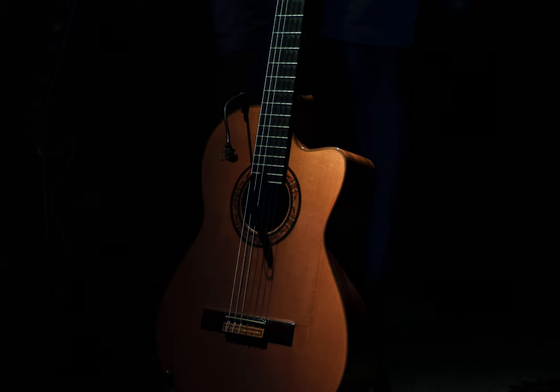I know there is no one-size-fits-all in guitar, but I reckon it is important to stick to some correct movements, especially when you are a beginner. A professional guitarist responds here.